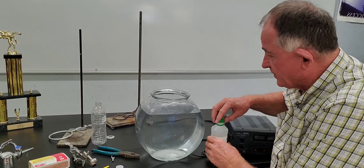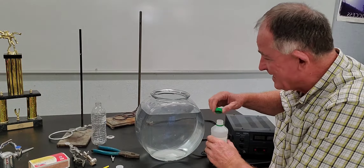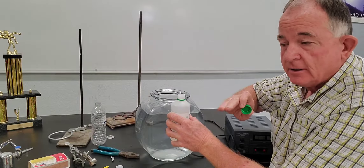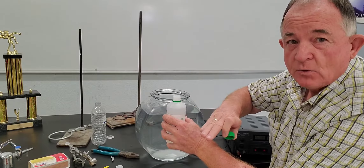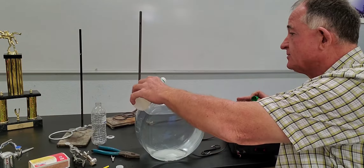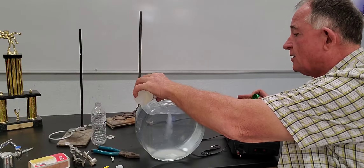Now we've got our sulfuric acid and a fish bowl full of water. We're going to take the acid and put a little bit of it in the water. There's a rule to remember in the lab: add the acid to the water — never add water to the acid. So we're going to do this very carefully and pour a little bit of sulfuric acid into our water.